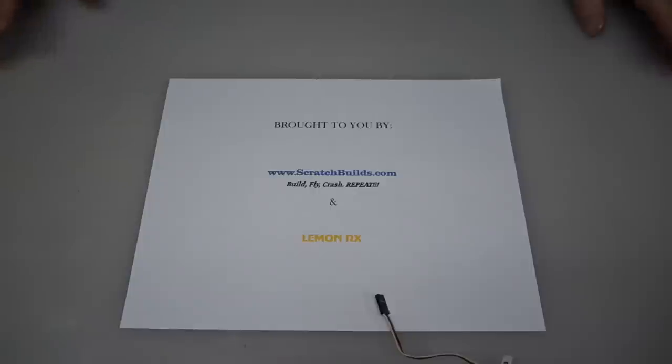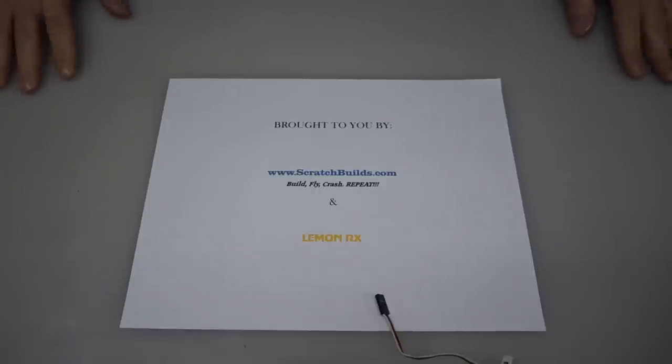Hey guys, Kevin here with Skylab Flight Systems. I have another tutorial for you. This tutorial will be for LemonRx receivers — specifically the 6 channel DSMX Featherlight receiver with satellite port. I'm going to show you how to bind that to a Spektrum radio.